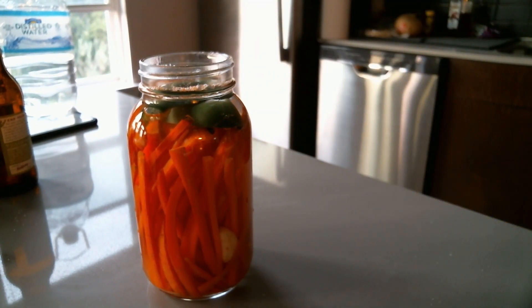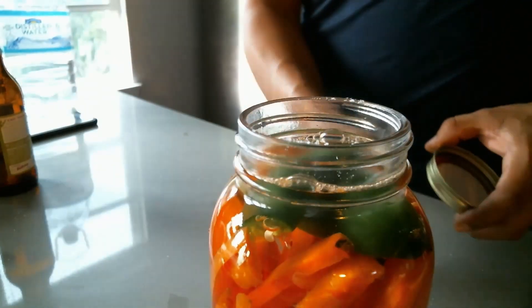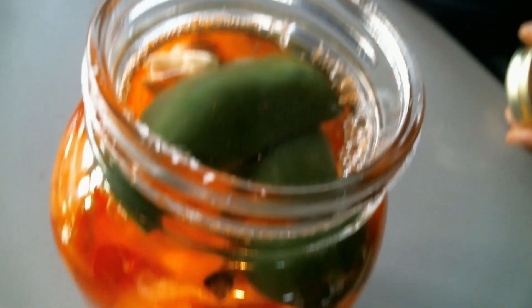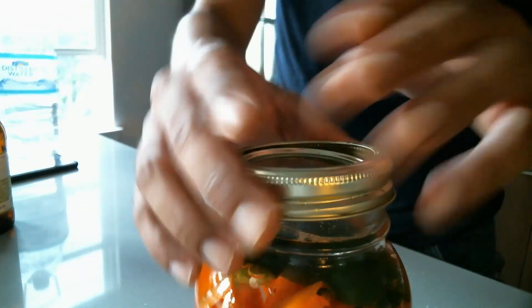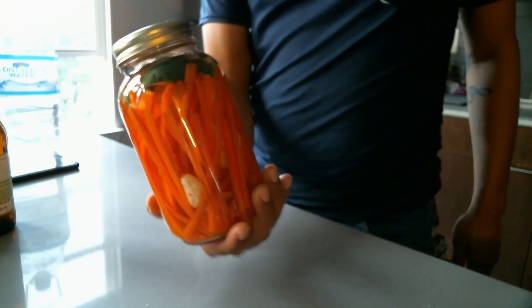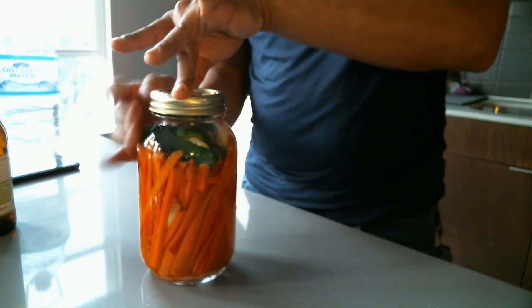After adding the water and putting on the lid, make sure no vegetables are above the water line — no vegetables above the water. After that you're pretty much done; just wait two days. You'll end up with a pretty cool looking jar — great for Instagram pics.